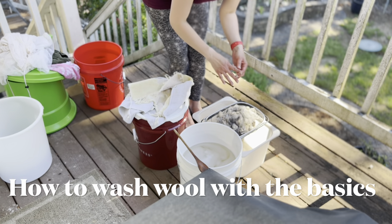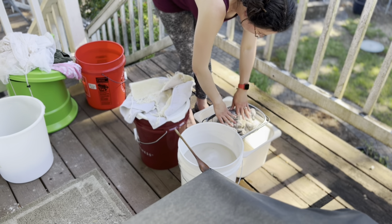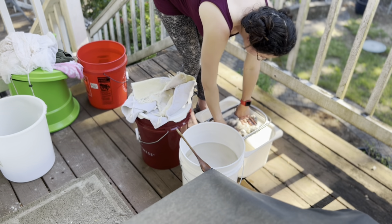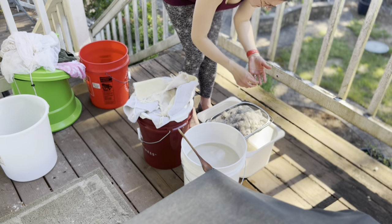This video is about how to wash wool if you barely have any equipment — so if you don't have a washer of your own. All you really need is a colander and some containers.